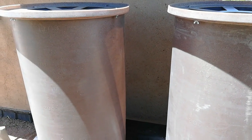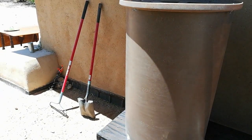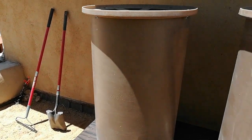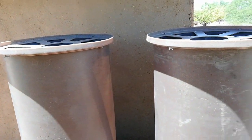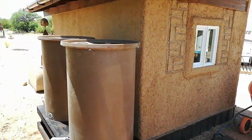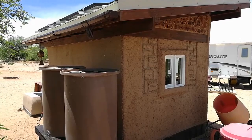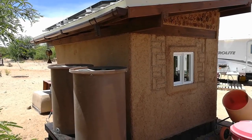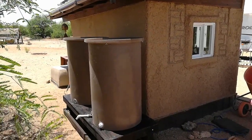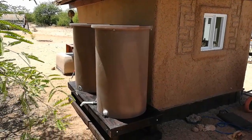We have three more barrels available, so we could extend this if we need to over to this spot, or we'll use it on another location. We'll just see how much rain we get and how quickly it comes. This roof will capture about 100 gallons per inch of rain, according to the calculations I've seen on the internet. So we'll see — anyways, that's it for the rain barrel situation.